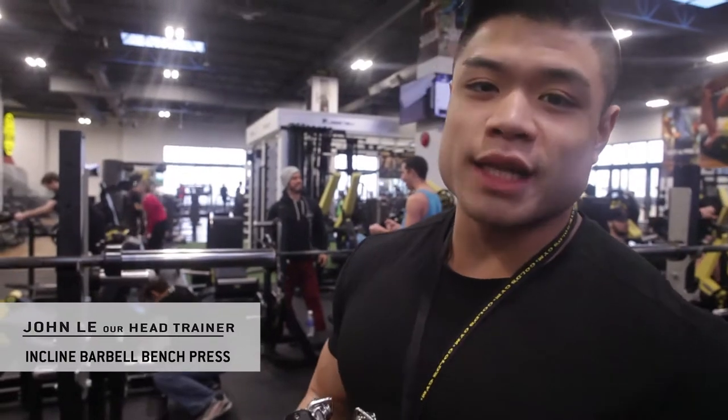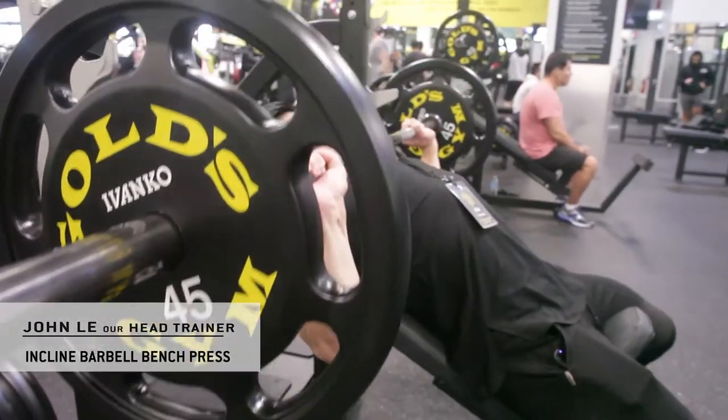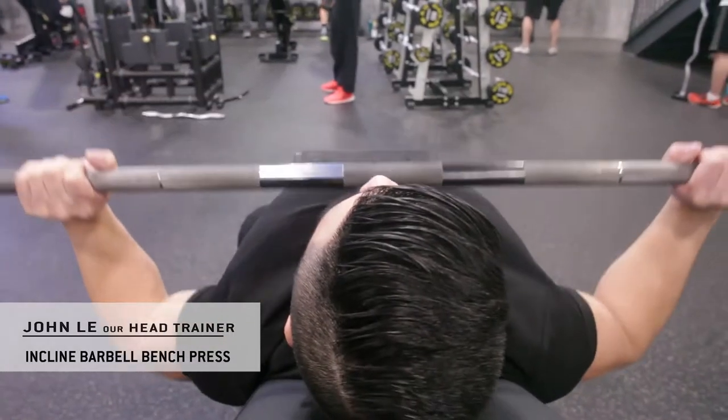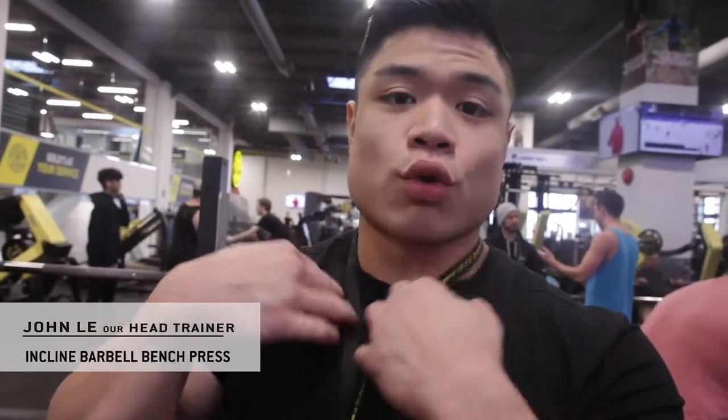John from Gold's Gym here again showing you guys another tip of the day exercise. I'm showing you how to properly execute and set up for the incline barbell bench press. This is a great compound movement to target your upper chest — very similar to the flat barbell bench press, however now we're targeting more of the incline upper major pectoral area.